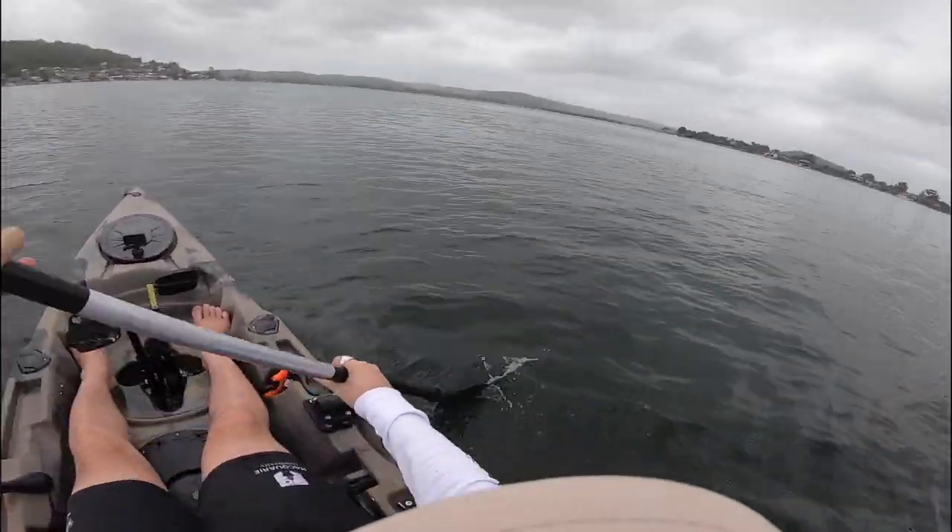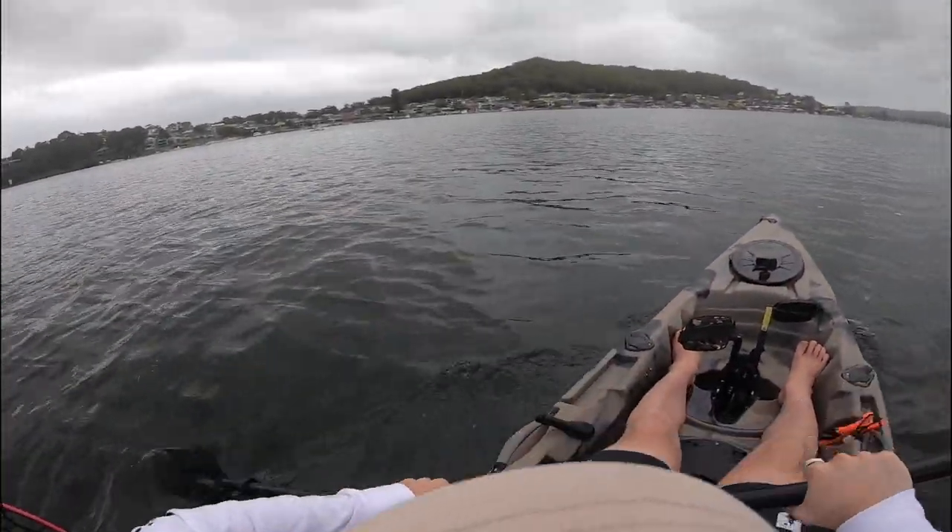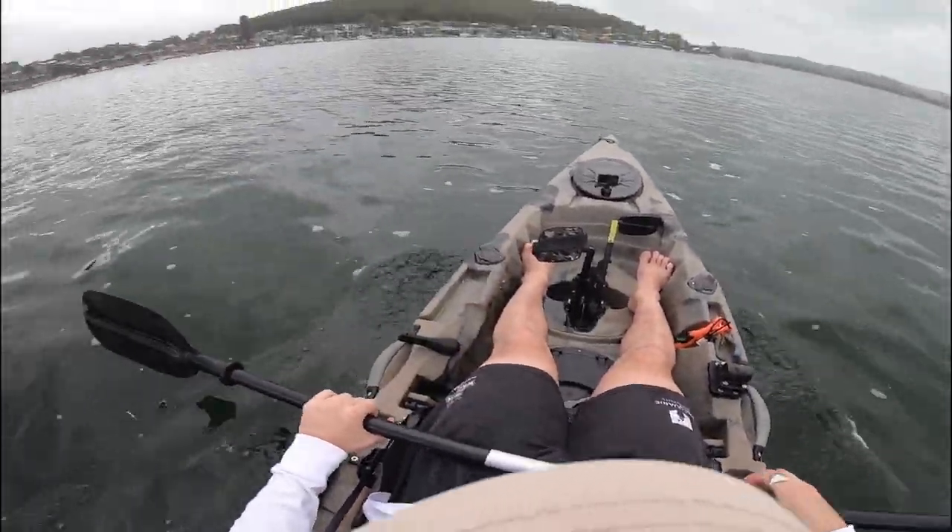Luckily we're at the tail end of the tide so it's not as fast flowing as it could be, but it should be slowing down in the next hour or so. Giving the arms a good old workout — paddling with my hands the old-fashioned way. Oh, this sucks.